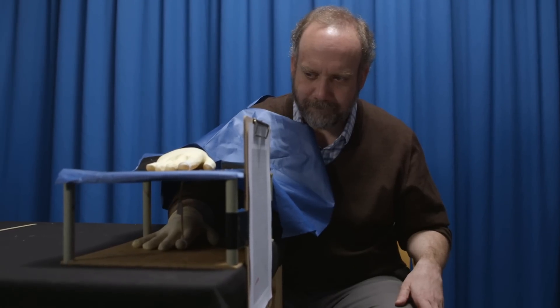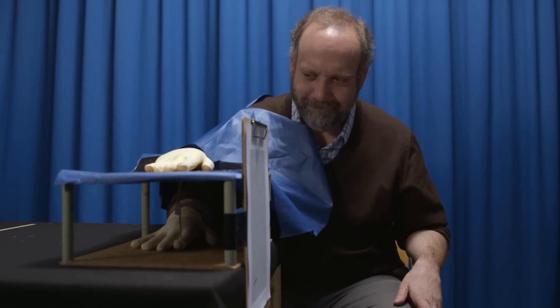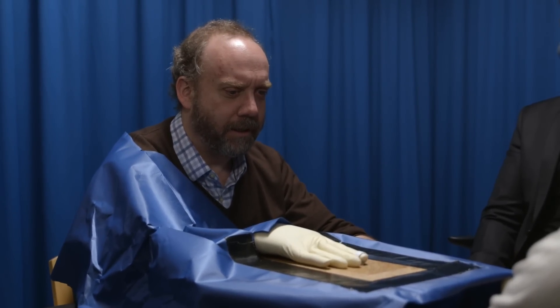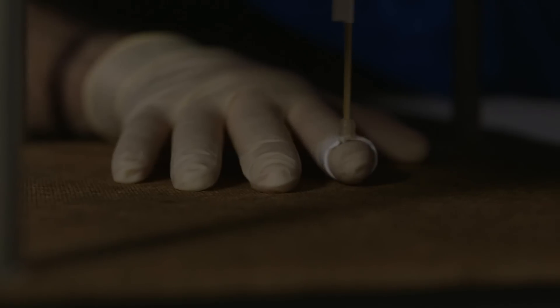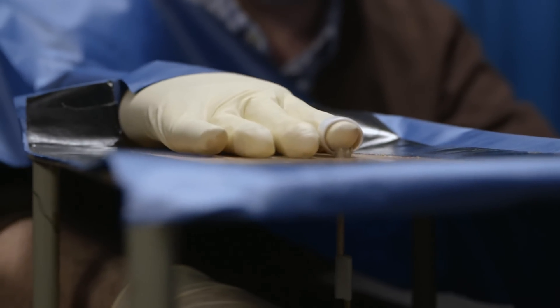When they connect my finger with the rubber hand's finger and introduce movement to the experiment, the illusion gets totally surreal. Oh my God — that's my hand! That's crazy. That's really weird. That's nuts.